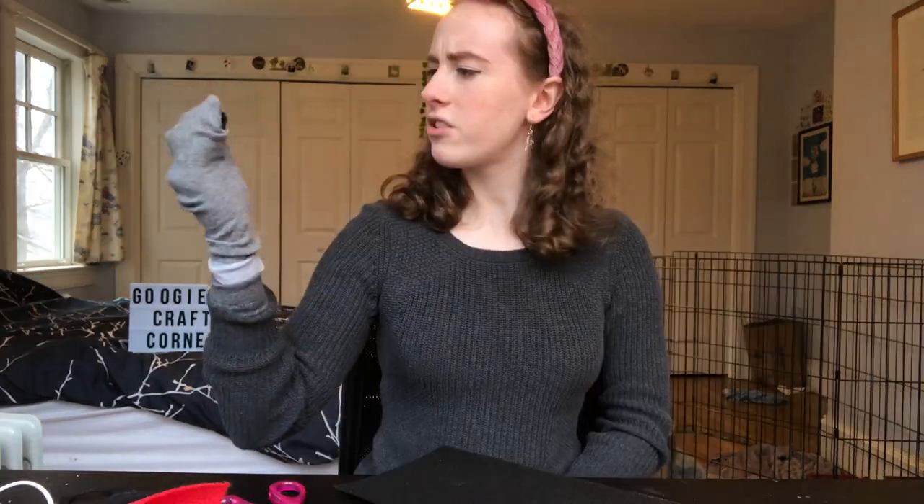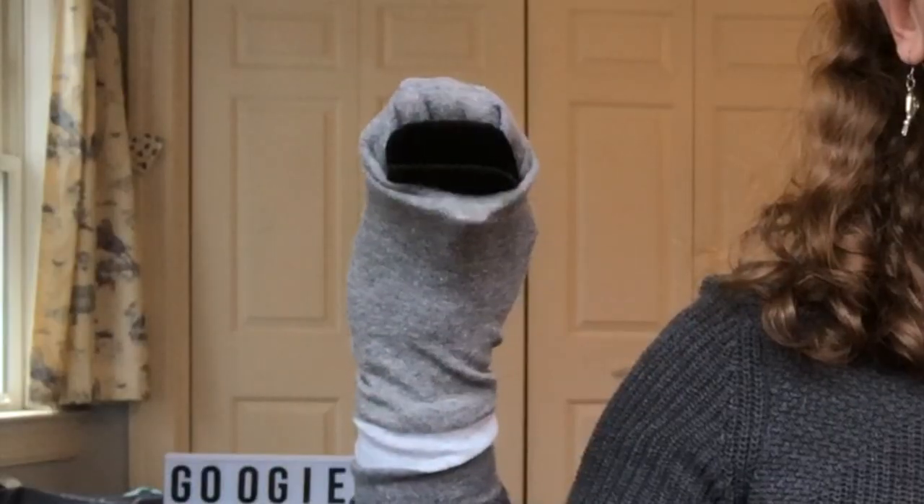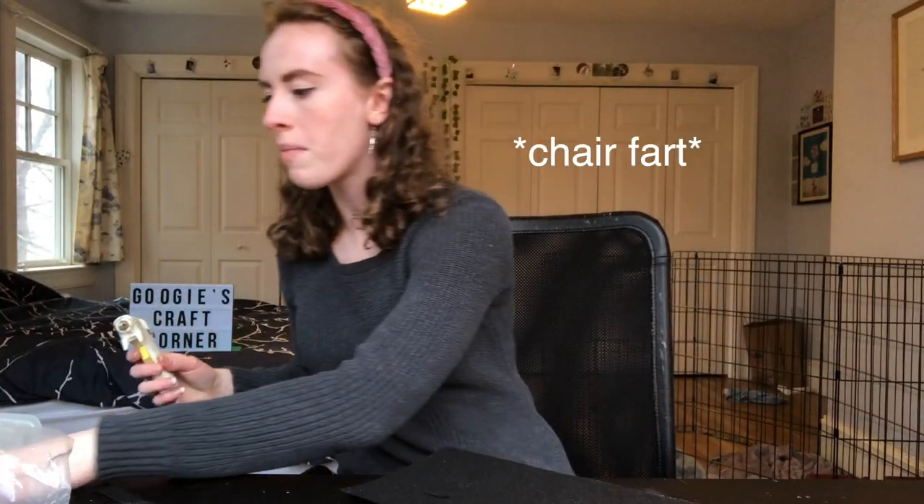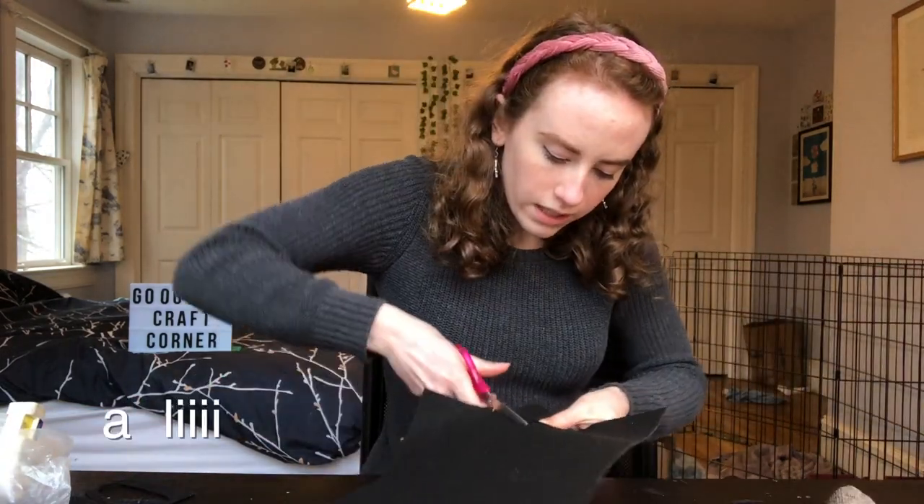I got as far as making the mouth last time, which is just a piece of felt. I think this is a little bit too small — let's try it on to see. That's actually not too bad. I'm gonna plug in this hot glue gun so that we can actually start putting this together. I'm gonna let that warm up and in the meantime we're gonna make more mouths.